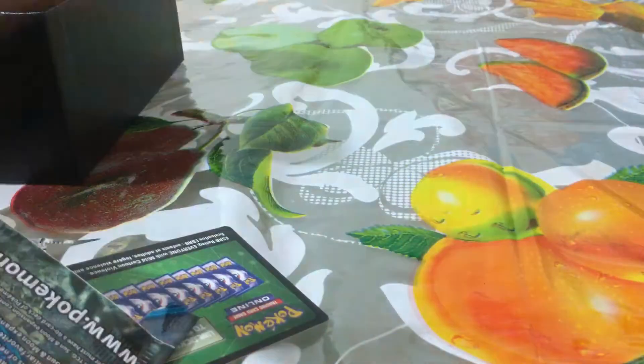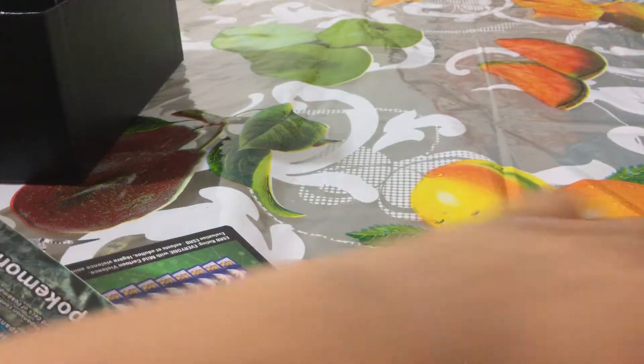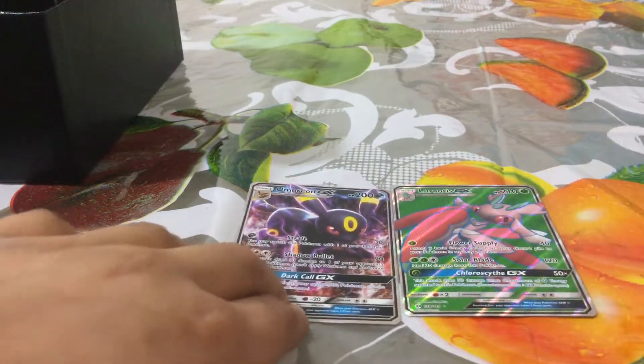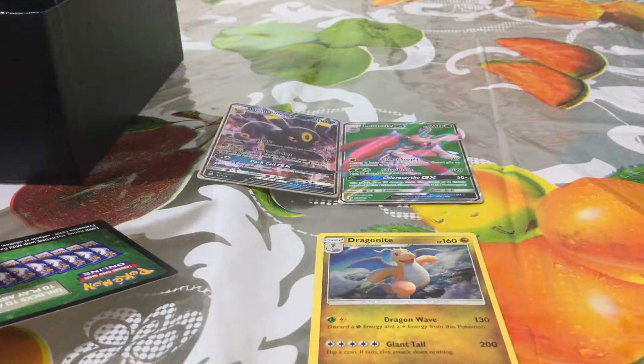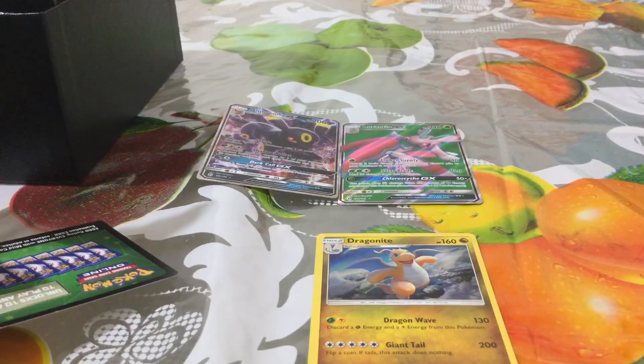That's all, you guys. Let me just show you guys the best cards I pulled. We got Umbreon GX and Dragonite hollow. So that was nice - this is a really good pack, and I recommend it to you guys. That was awesome. Thanks for watching this video, I hope you liked it. Please smash the like button and also smash the subscribe button. Thanks for watching! Bye-bye.